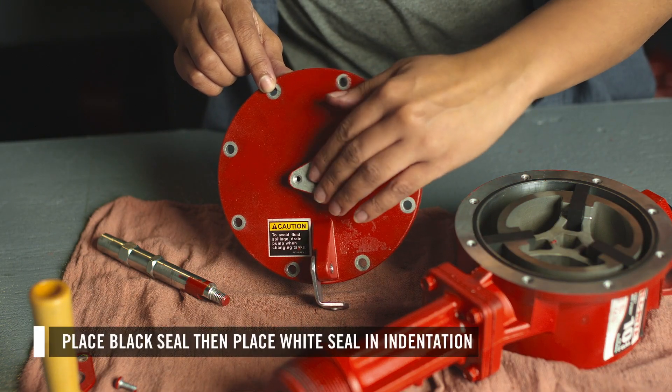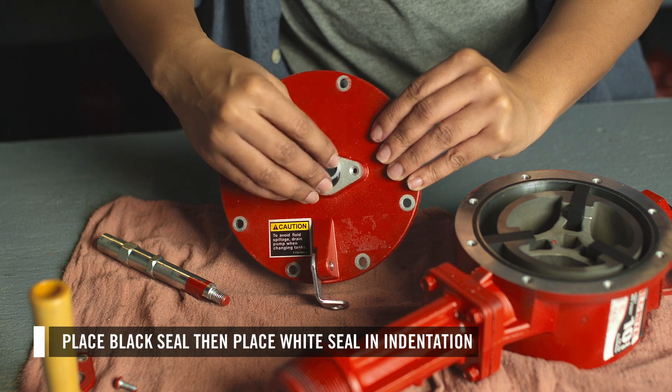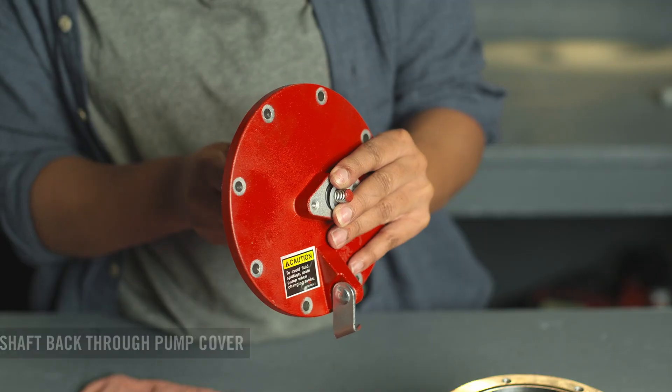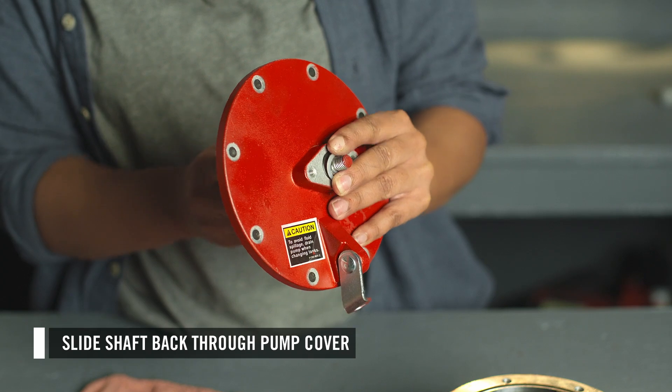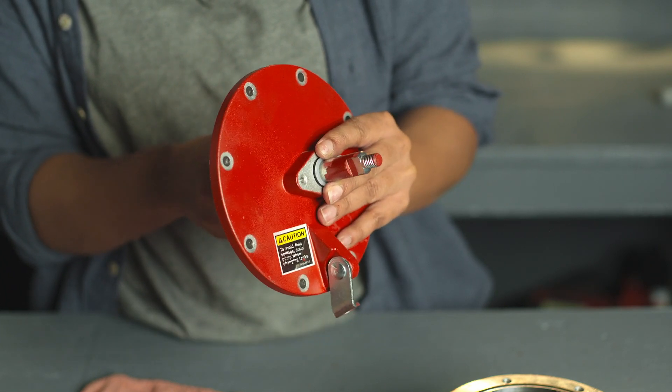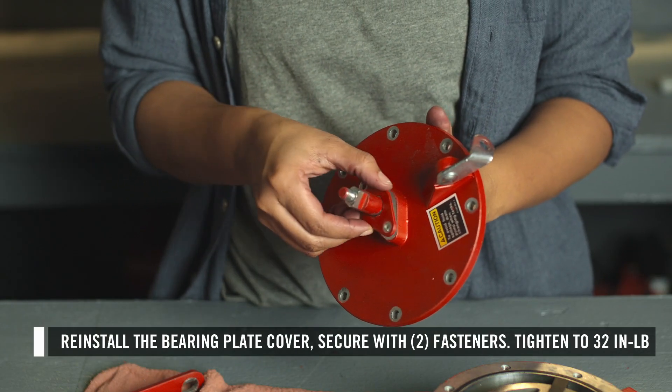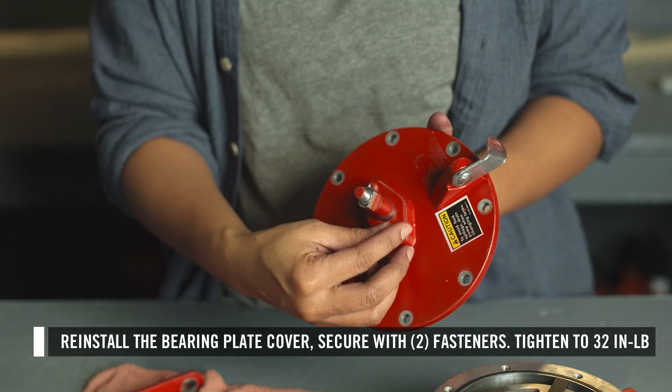Set the seals in the indentation in the shaft opening. Place the black seal first, followed by the white one. Then slide the shaft back through the pump cover. If the seals dislodge, push them back into place to ensure a proper seal. Place the bearing plate back over the shaft and secure it with the two fasteners.